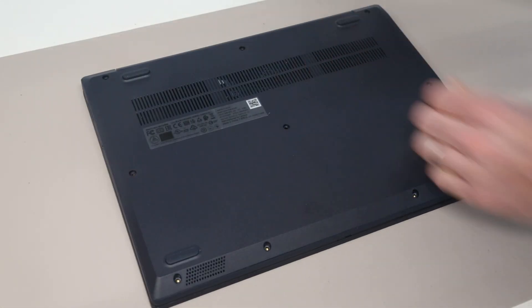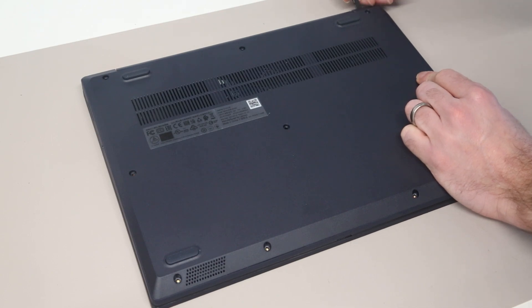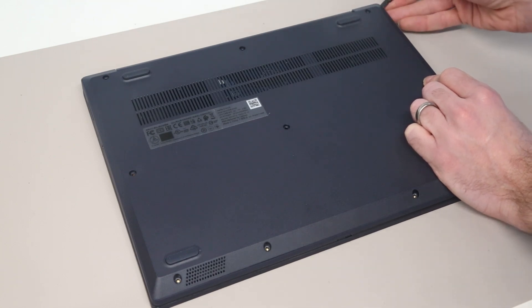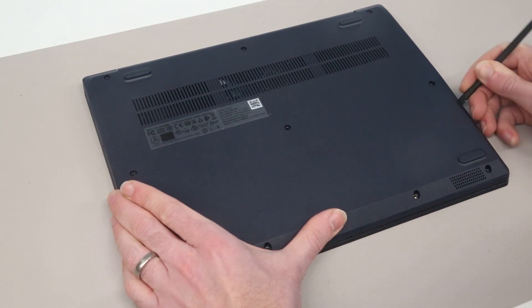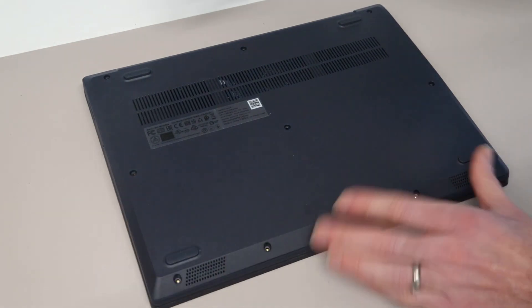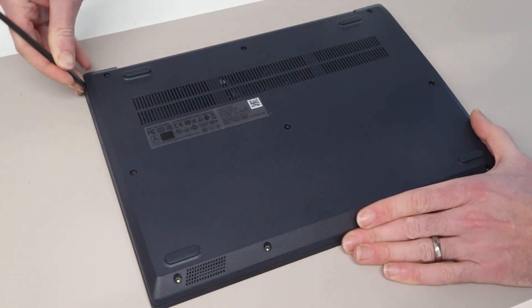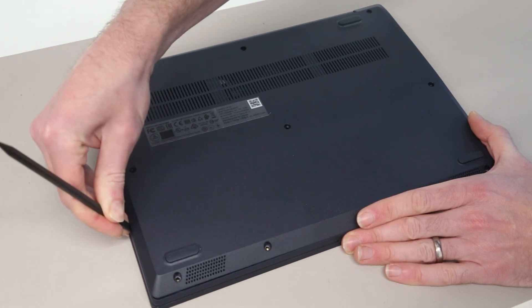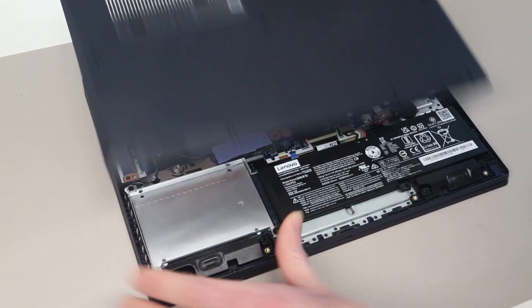With those removed, we're then going to take our plastic pry tool and position it so that we start to get between the base and the chassis. I'm going to start here at the back and basically push down and in to get between the two halves of the chassis, gently working our way along releasing the base panel. Having done one side, we will then do the other, and with that done we should then be able to lift the panel and remove it.